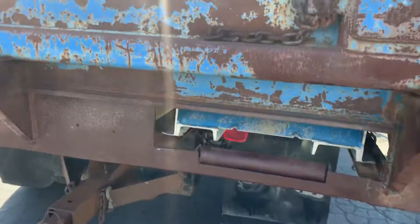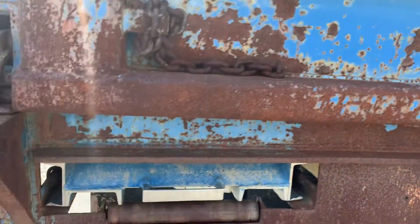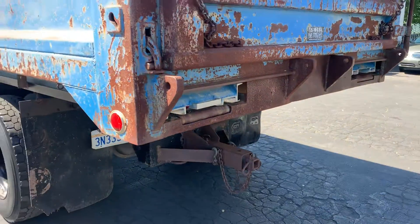This dump comes with ramps. These are some full-on ramps that come out and you can actually load a piece of equipment. We have some videos on there of it loading the tractor.